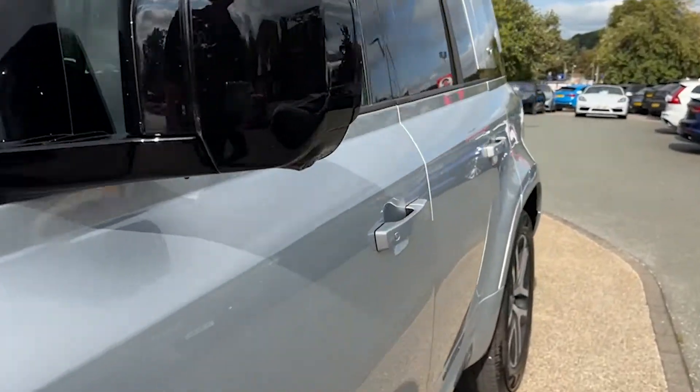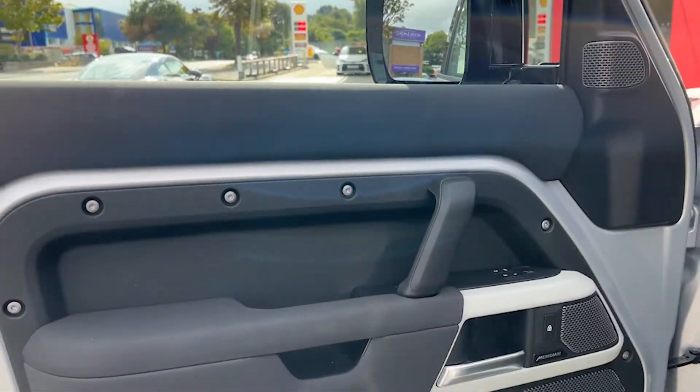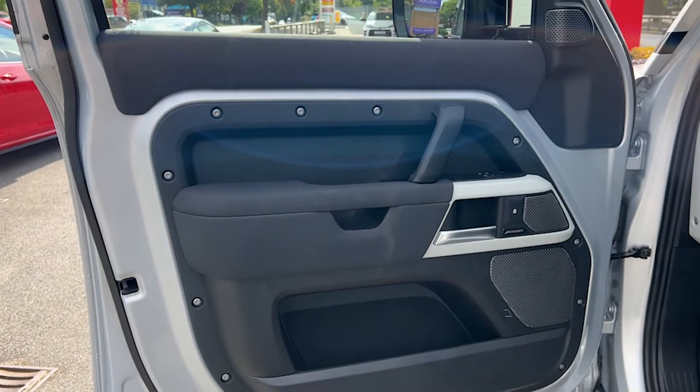Taking our first look at the interior, beginning with the front passenger side. The door card houses the speakers for the audio and the electric controls for the windows.